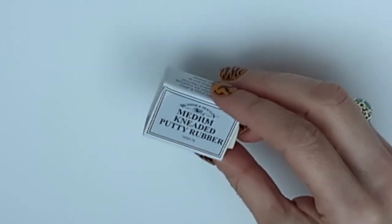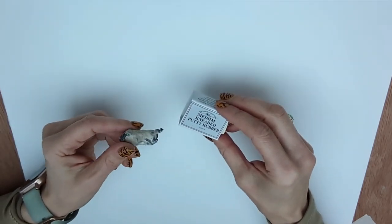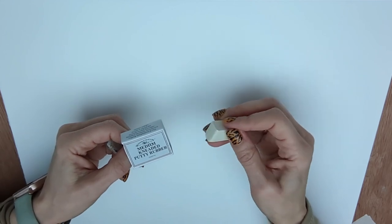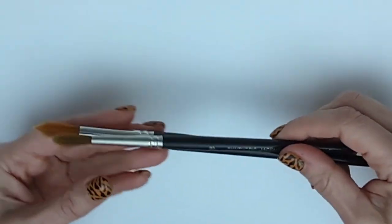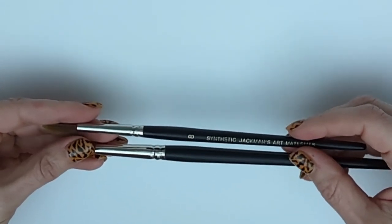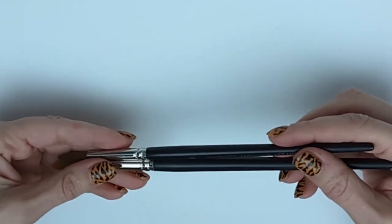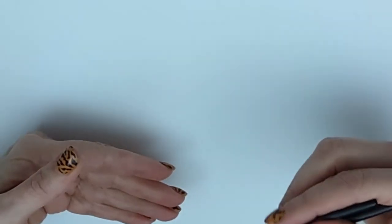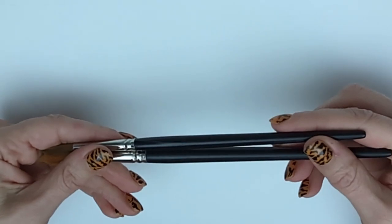I actually prefer the De la Roney firm putty but I haven't been able to get it here in the UK for a few weeks. I never knead my putty rubbers — I just cut them into little pieces, and if they get too dirty I'll trim the outside off with a scalpel. To spread the water I'll be using a couple of synthetic paint brushes — a larger one and a smaller one, by Jackman's Art Materials here in the UK. I personally prefer synthetic brushes as they have a bit more spring to them.